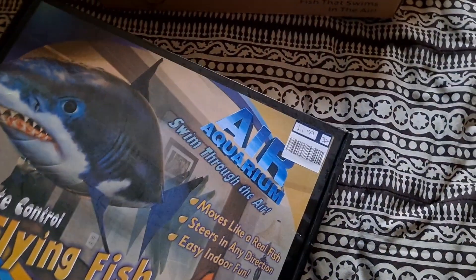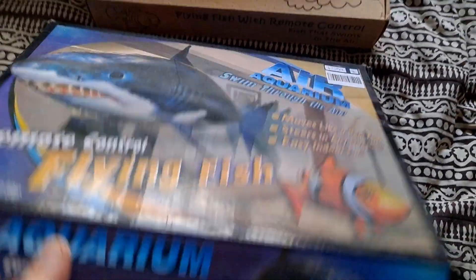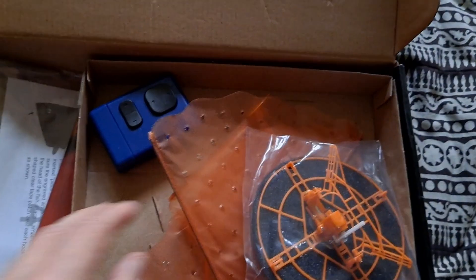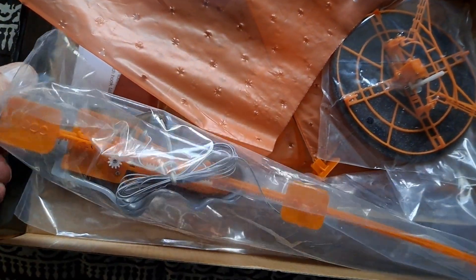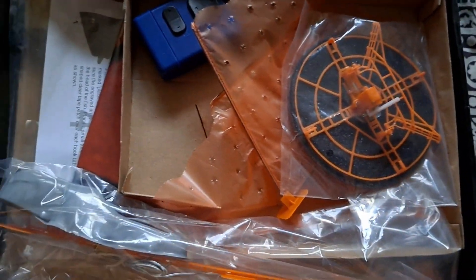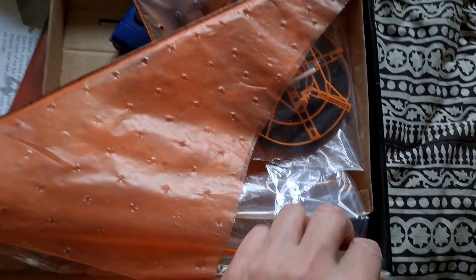I knew I had another one somewhere. £1.99 that one cost me — I've got a better looking box, but I expect it's identical inside. That's pink. Same. Looks like identical components. I've never actually tried that one. Maybe I'll have to buy some more helium, because we haven't got any left, and give them a try.